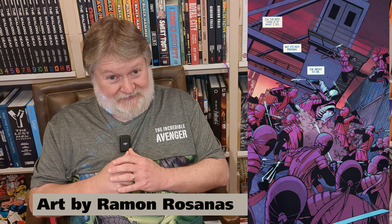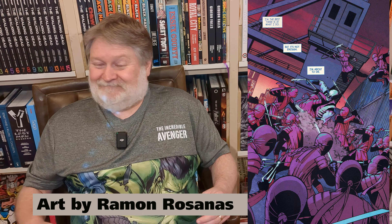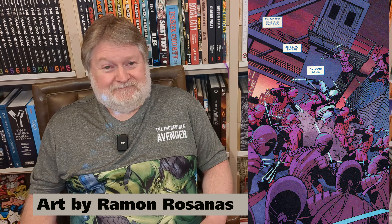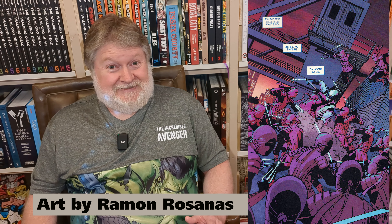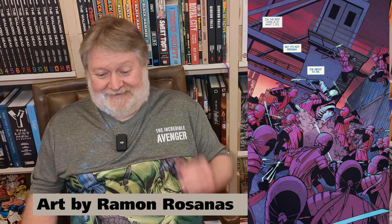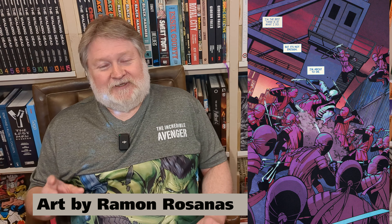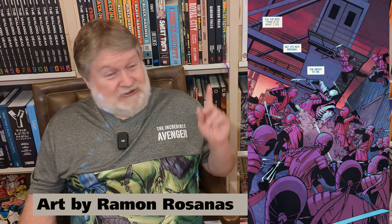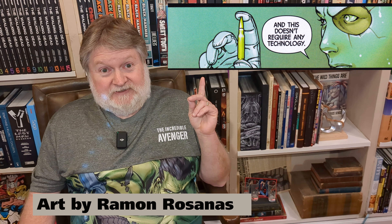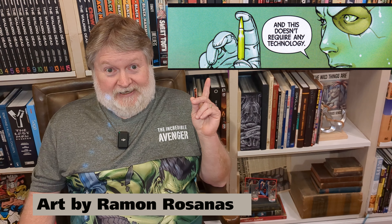Maybe if you had a Star Trek phaser and set it for stun — okay. But I'll stop at that because I know I'm boring some people to tears. The other thing that happens with guns in this book is something I've criticized other artists for — they show a loaded round, the cartridge, the bullet in the case. They show you the round.